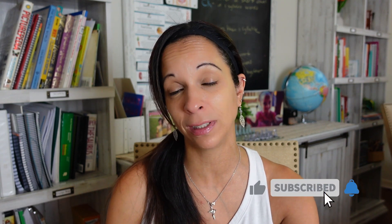Hey guys, it's Vonnie from Mrs. Mom's Homeschool, and welcome back to my channel. If you're new here, I make videos to help you on your homeschooling journey.